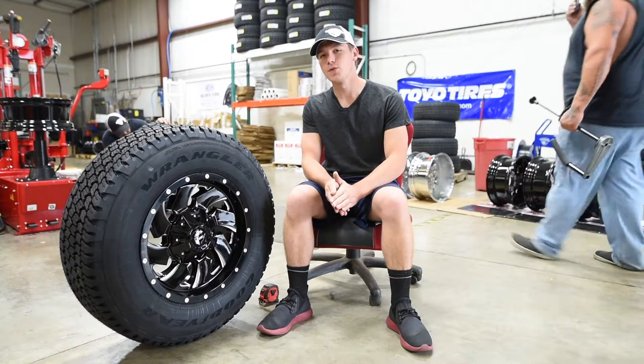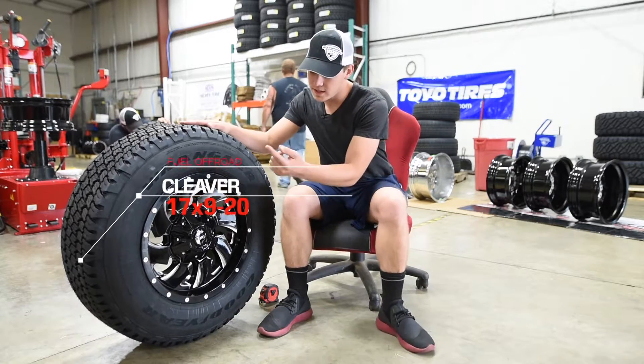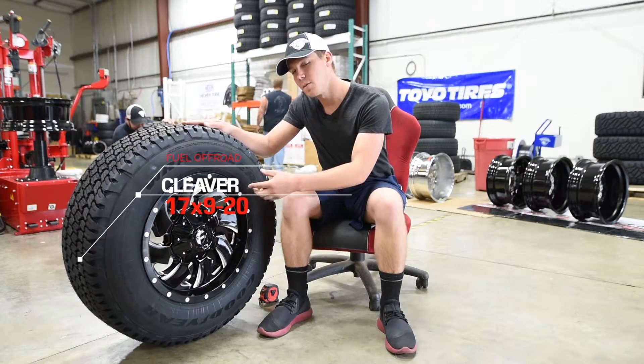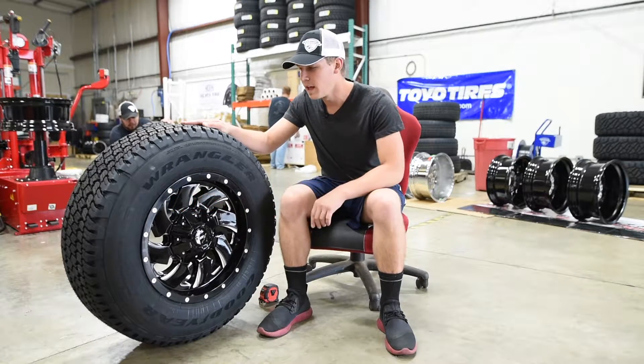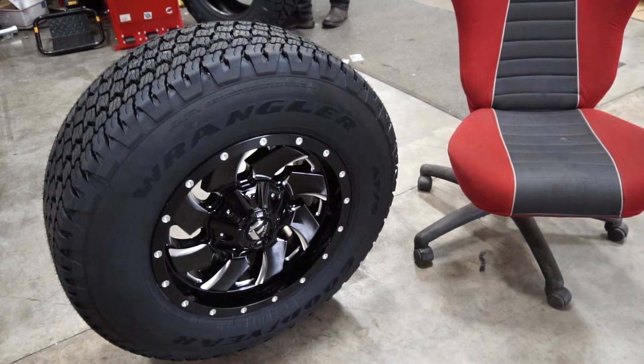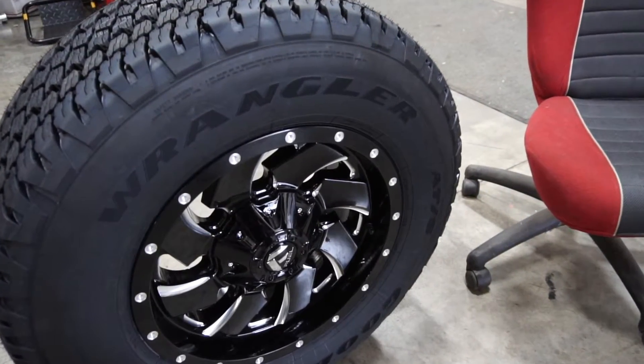What is going on guys, it is Justin from Extreme Customs and today we're going to be taking a look at this tire and wheel package. This is the Fuel Cleaver and it is coming in a 17x9 with a negative 20 offset. And then it is paired up with the Goodyear Wrangler, it's a 265/70R17 tire.